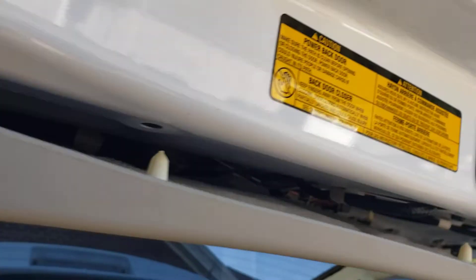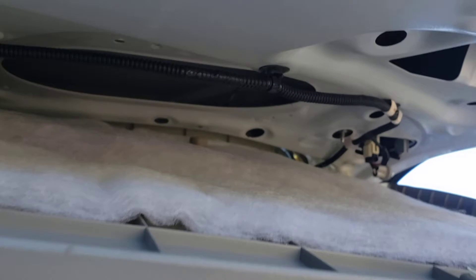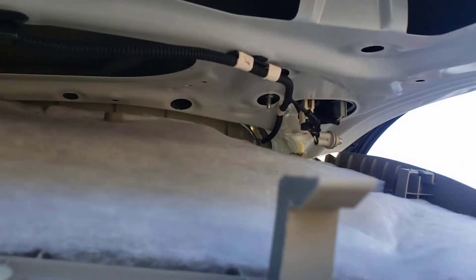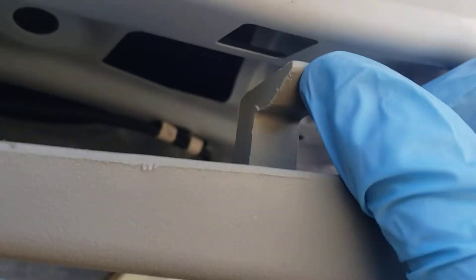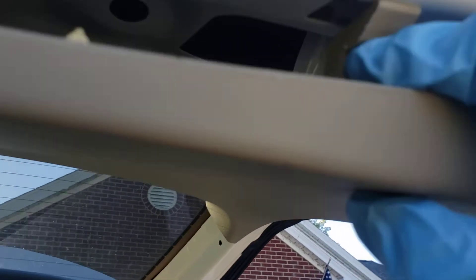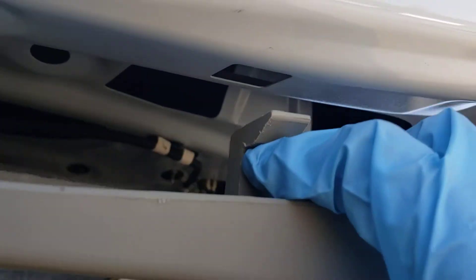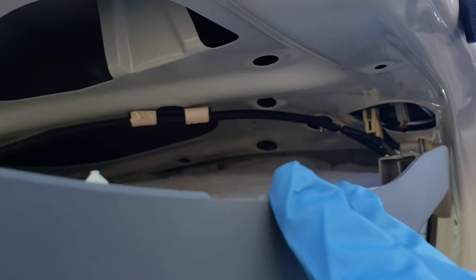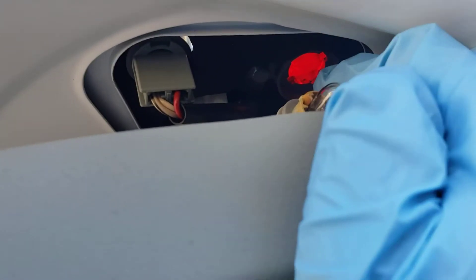You will have a tab here that kind of hooks into the body of the car. I just kind of work my way around with all these. This is a tab again — so you'll have to pull, and if you want to take the whole panel off you have to kind of push towards the front of the car, then down, and just work your way up.